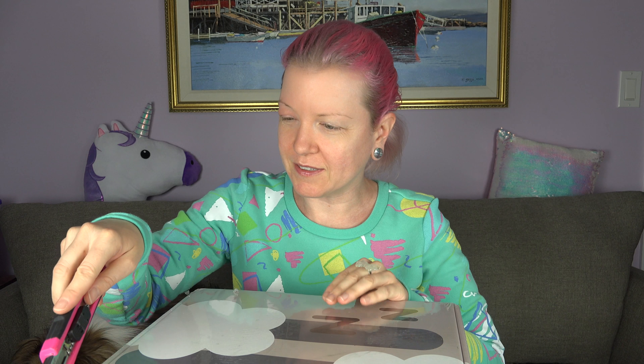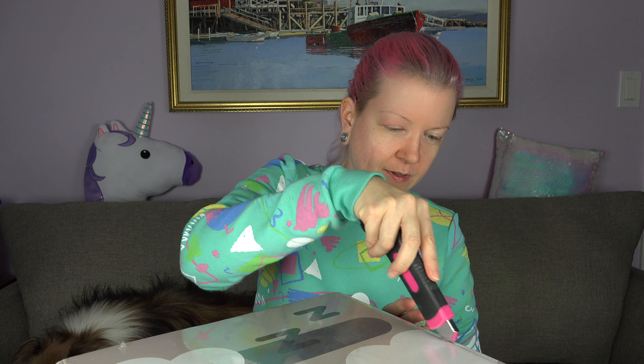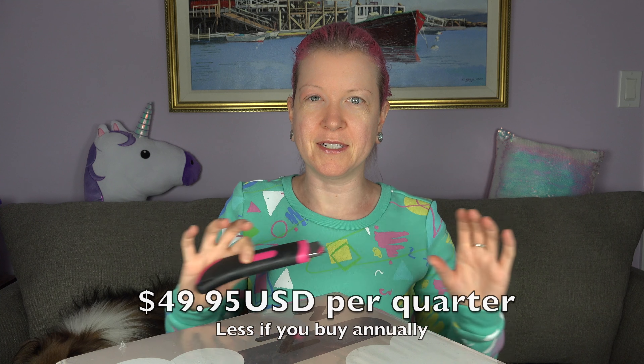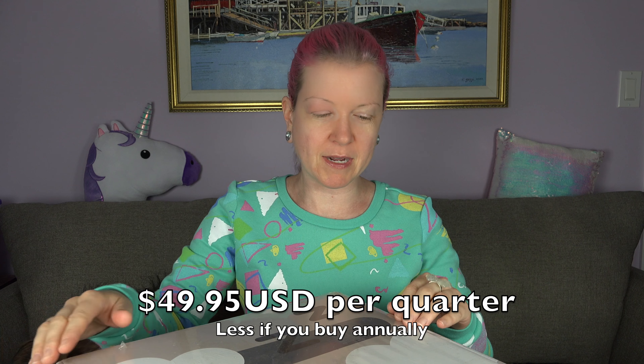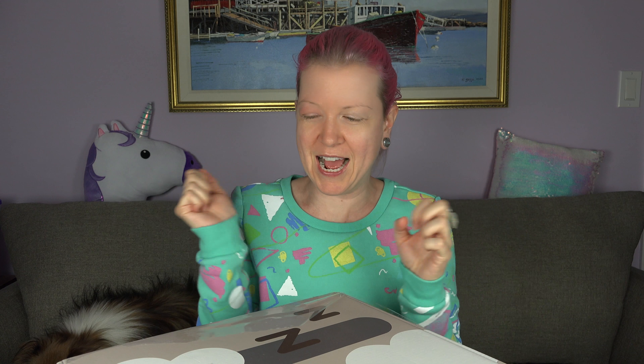Oh my goodness! This is a quarterly box. I will put the cost here because, like my last video, I forgot to look it up ahead of time. Oh my goodness, this is so exciting! It's like Christmas.